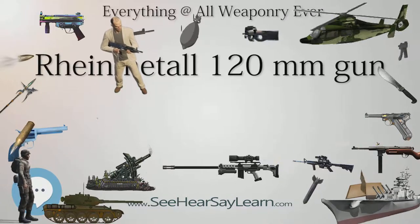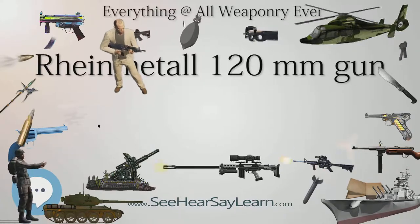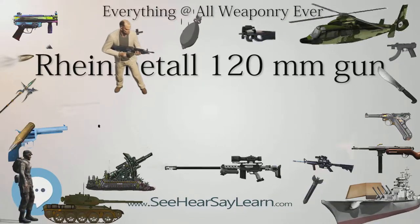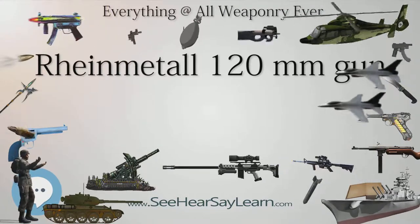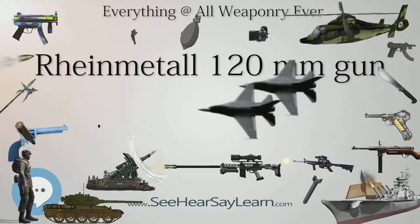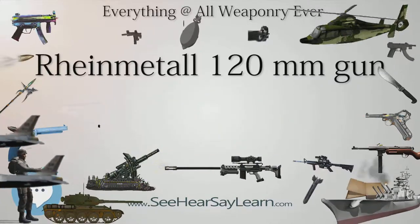Operators: Due to tank sales, Rheinmetall's L-44 tank gun has been manufactured for other nations. For example, the Leopard 2 armed with the .44-caliber long gun has been sold to the Netherlands, Switzerland, Sweden, Spain, Austria, Denmark, Finland, and other countries.